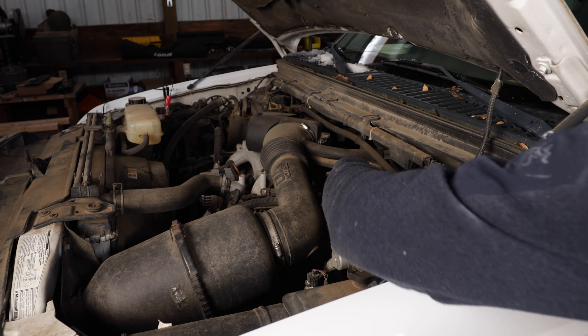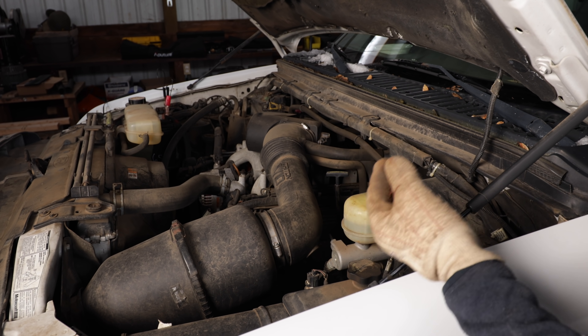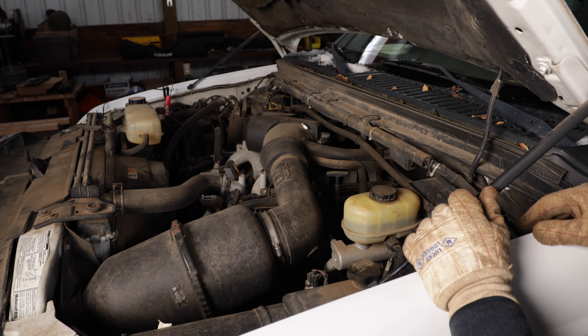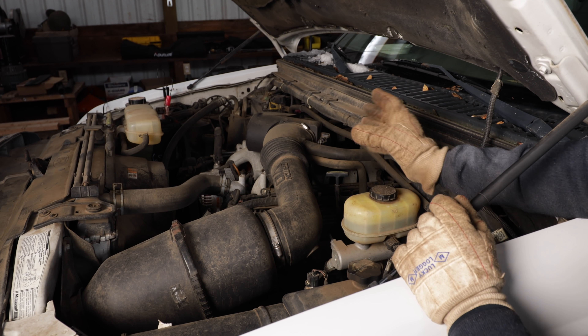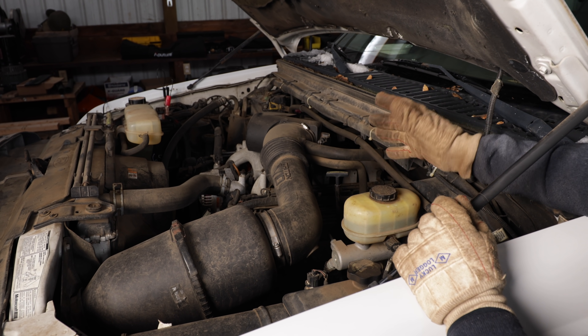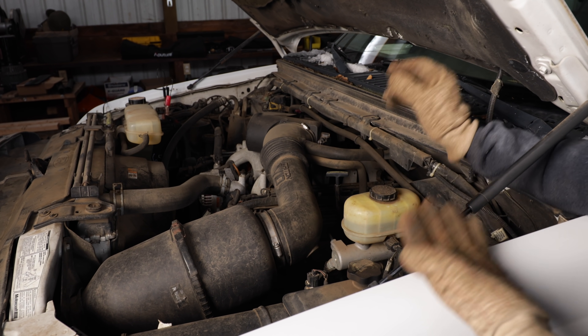The reason for bleeding your brakes is you want to get any air out of the system. Air can be compressed — imagine a scuba tank; that's the reason why you can put three or four thousand PSI in a tank, because it will compress. Fluids you can't compress. So if you get air in the brake system, when you push on the brake pedal, it can be spongy and squishy. When you put a new component on your brake system, like new calipers, you introduce air into that system, so you need to get it out.